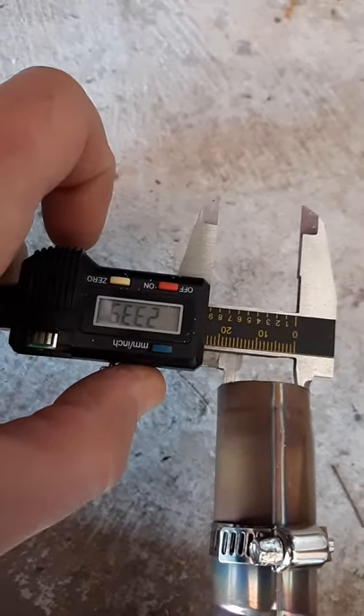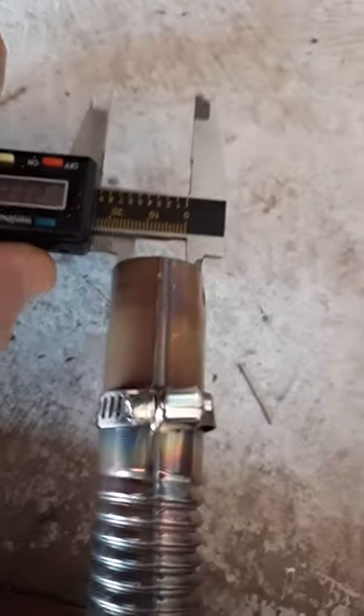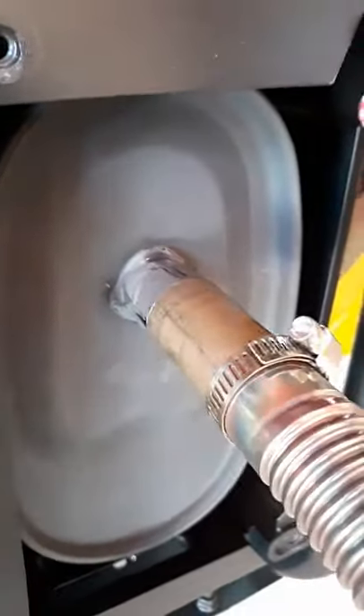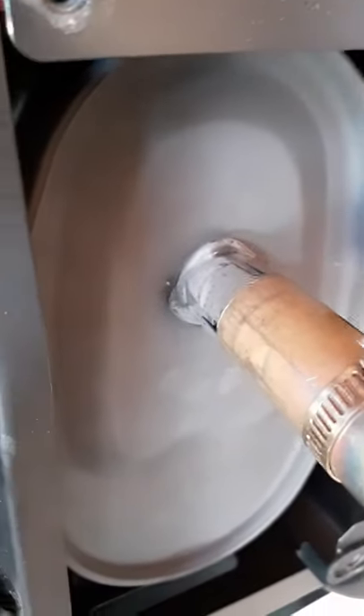In this case, the tubing from Amazon has an inside diameter matching the exhaust — it's 23, almost 24 millimeters inside. I already bent it so it fits very snugly on top of the spark arrester.